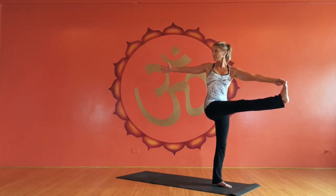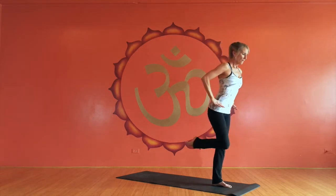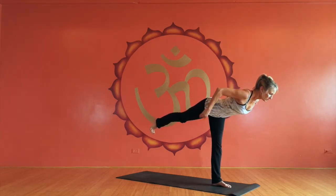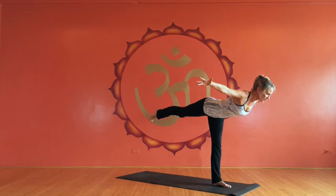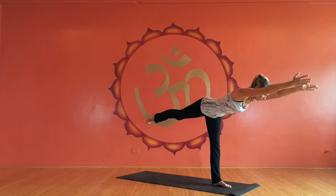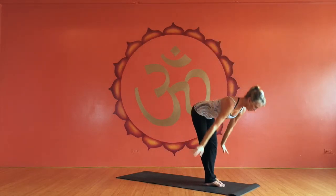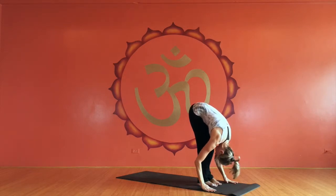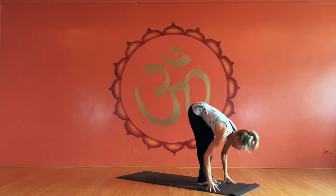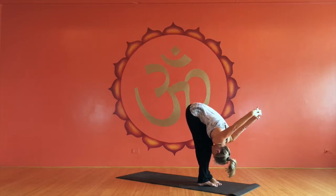Then taking the knee back, extending forward into Dekhasana. Take your time here. Eventually, if you have the strength, you can take the arms forward, and then bring the leg back behind the other leg into sciatic stretch. You can't see this here, but my pinky toes are together and my heels are separated out like a reverse ballerina pose. Take some yoga mudra arms — this is a great sciatic prevention move.